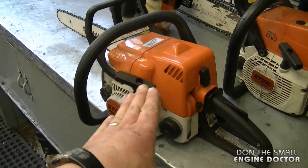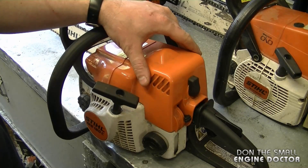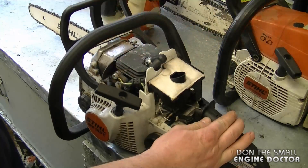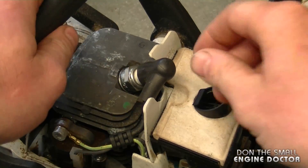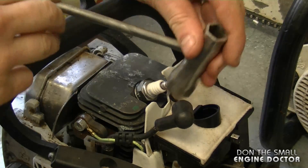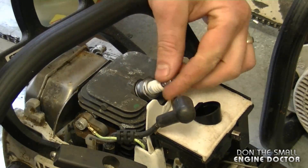I'm going to start with this chainsaw today, but remember the same principle applies on all small engines. First of all, you have to locate where the spark plug is. On this one it's under the cover, and here it is right here. I'm going to remove the spark plug boot first.